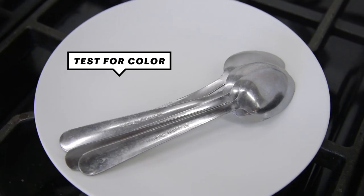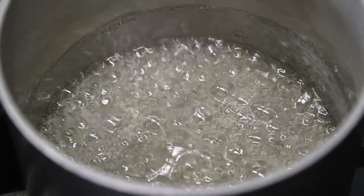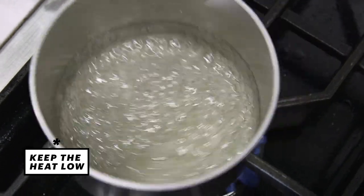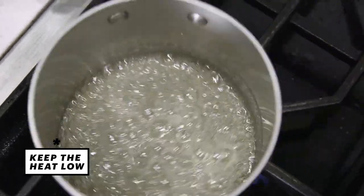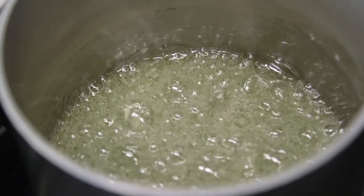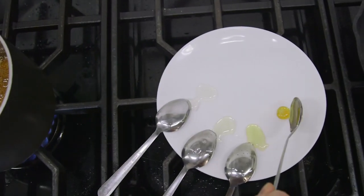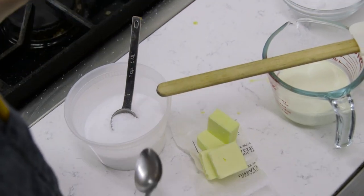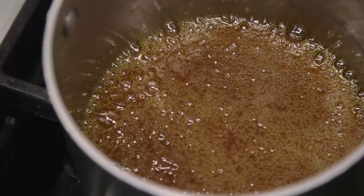Here I have a white plate and some spoons, so I can have a little more control over the color. It's taking on a hint of color, and I can also smell that it's getting a little bit toasty, and now it'll go pretty quickly. At this stage, I'm gonna reduce my flame a little bit. This is why I have everything ready to go, so I can take this just to the edge of burnt.